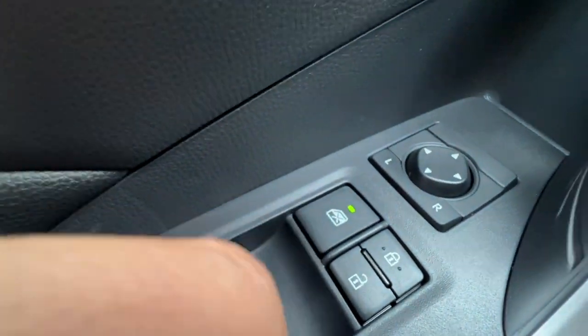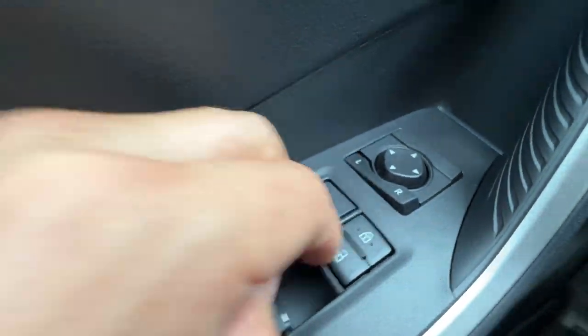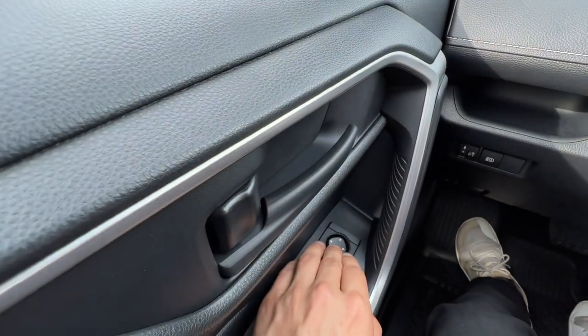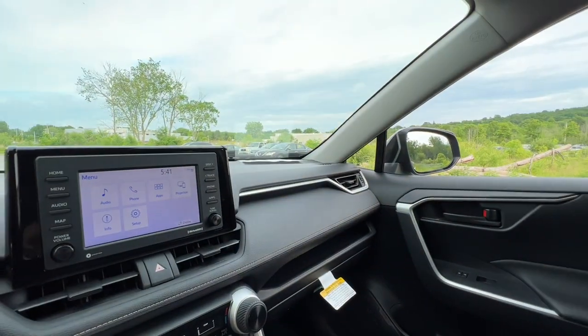You can lock the windows here, which will give you a little green LED to show you that the windows are locked. For mirror adjustment, I push L to toggle the left mirror. Neutral is in the middle and I push down for R to do the right mirror.